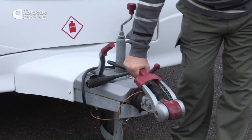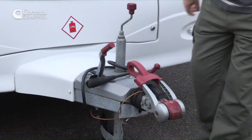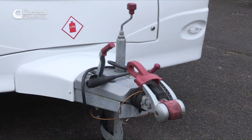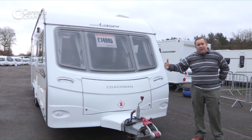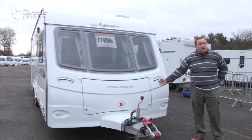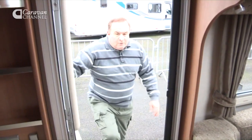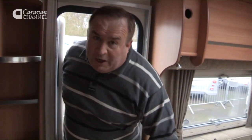What is now on most caravans is the Alko Trailer Control. If you're not aware of how that works, it detects whether or not the trailer is swaying and will automatically apply the caravan brakes. It's a very good safety feature and is now on most caravans.